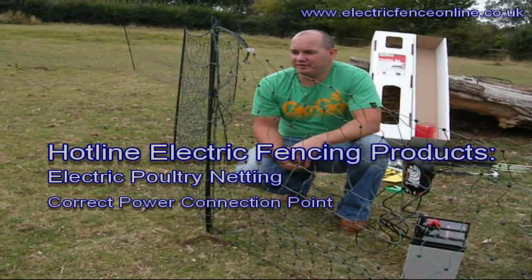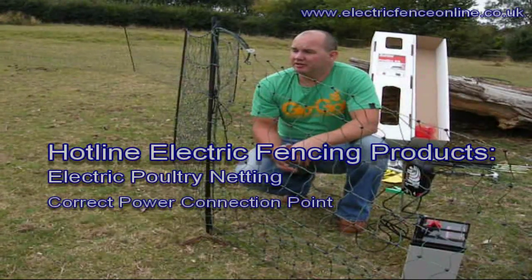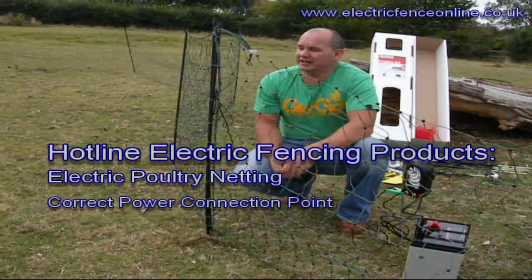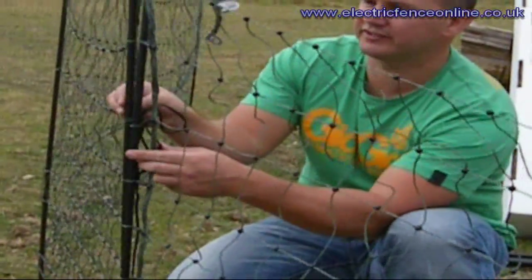Once your net is actually up and ready to go, you need to sort of join the net ends together. By tying the actual posts together, you get a nice tight fix.